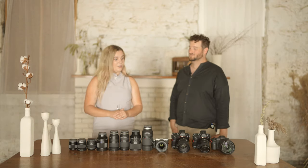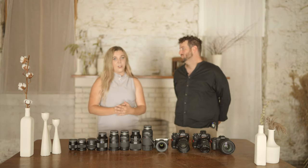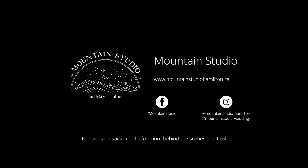I hope you enjoyed this video. We've talked about all the cameras and lenses we use for filming and photographing a wedding. You can follow us on Instagram at Mountain Studio underscore Hamilton — that'll be on the screen — and our wedding profile is there as well. We'll see you next time. Thanks guys!